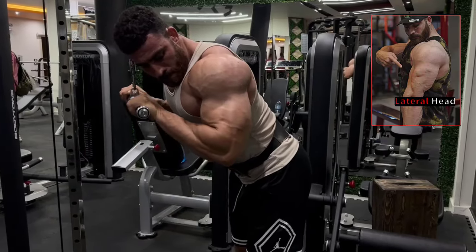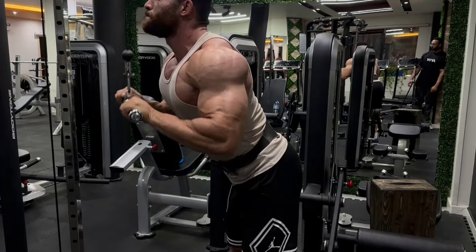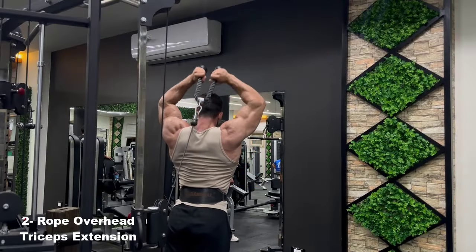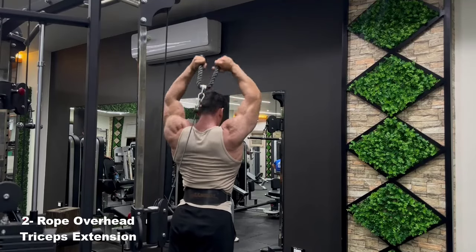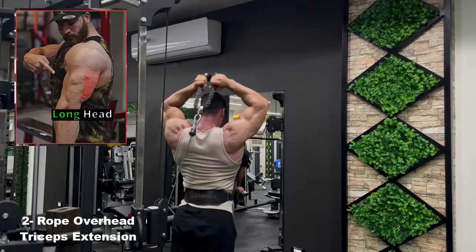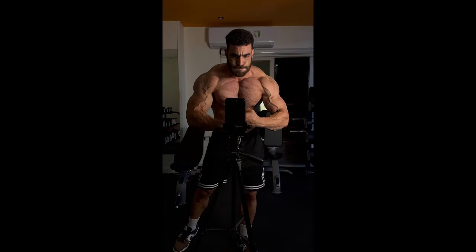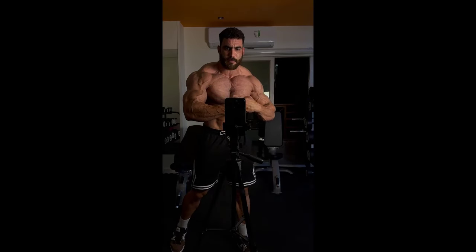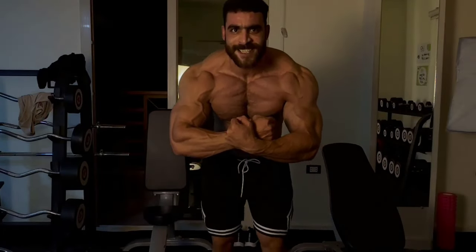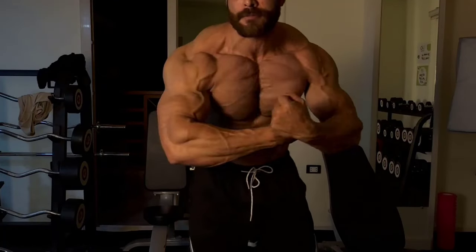5. Improve posture and balance: exercise contributes to improving posture and balance, which enhances athletic performance and helps prevent injuries. If you are looking to achieve your bodybuilding goals, incorporating these programs into your workout routine can have a huge impact on your results. 6. These programs help beginners work all major muscle groups in a balanced way, reducing the risk of injury. 7. Easy to understand and implement: the design of these programs is simple and easy to understand, making them ideal for those starting out in bodybuilding. If you have any questions or need more information, please feel free to ask.